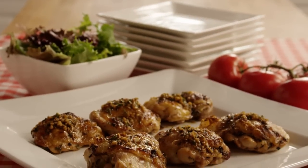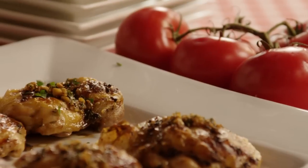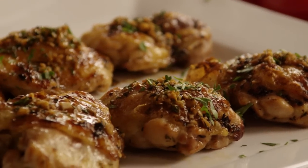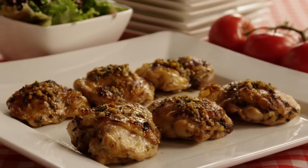The All Recipes member who submitted this recipe for easy garlic broiled chicken writes: this very easy dish works with any cut of chicken, skin on or off, even with whole split chickens. My family loves this and it takes no time at all.